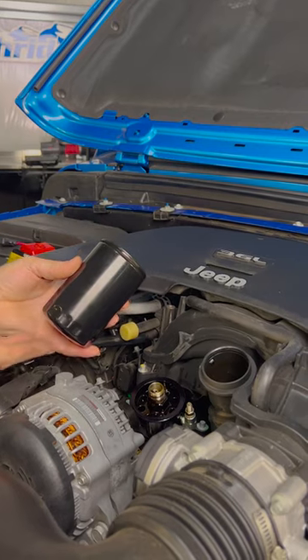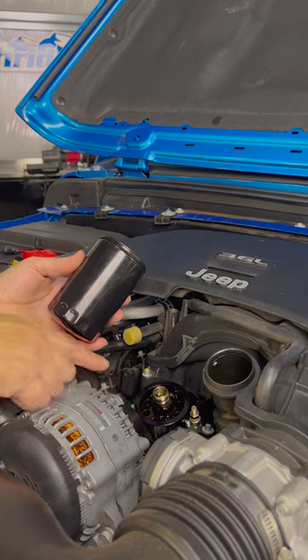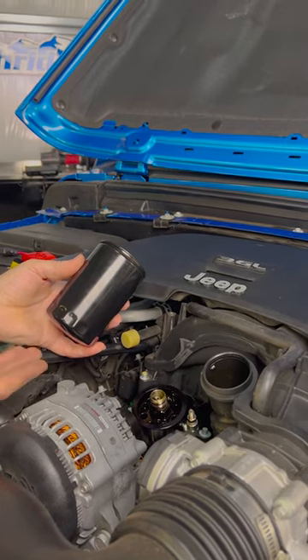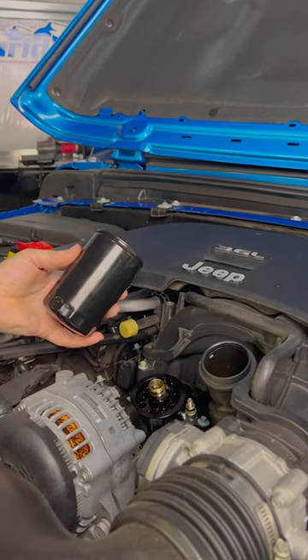So not only are we adding a spin-on oil filter, we're also adding an anti-drain back valve, and that's going to keep the engine oil primed up into the top of the engine. So that means no more dry oil starts in the morning.